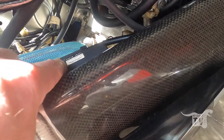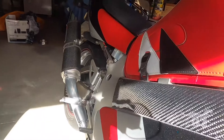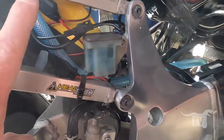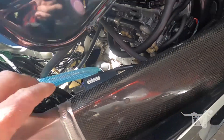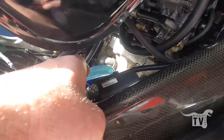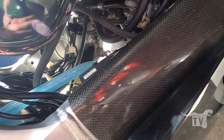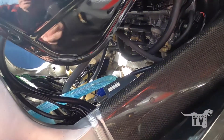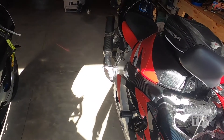So before I check the spark and everything, I'm going to just swap the battery over for the one that's in the '98, and hopefully that will fix it. If not, then I'll start investigating the coils. I just double-checked that the wires are securely connected and they're in the right order, which they are. So I'll swap the batteries over, take it for a spin, and see what happens.